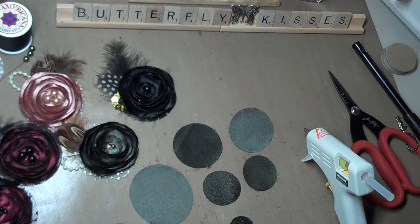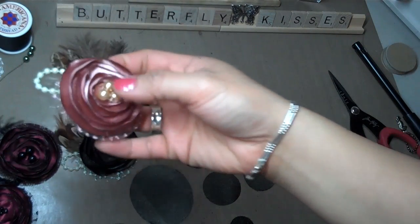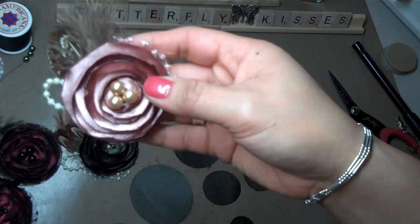Hey guys, it's Arlene. I wanted to show you all a quick tutorial on how I make my flowers. Now Jade has a video out on how to make these, and I'll show you a few other different techniques that I use to get the flowers to look like this.